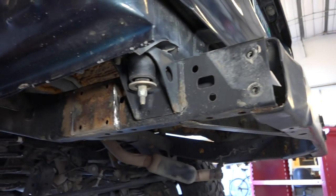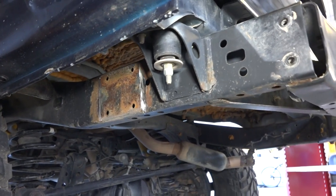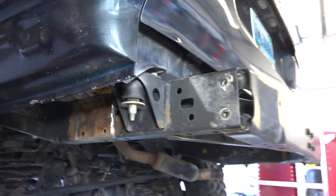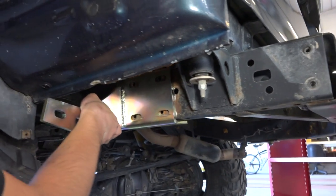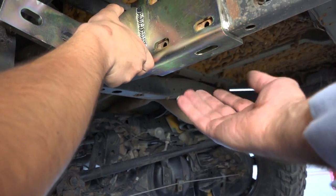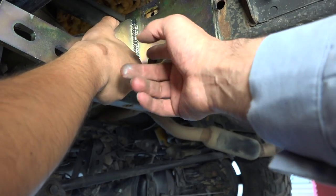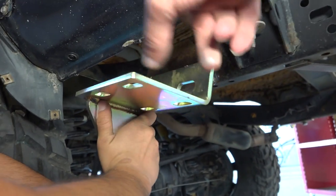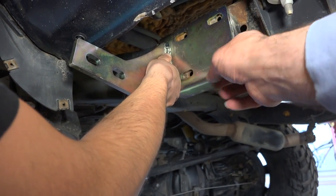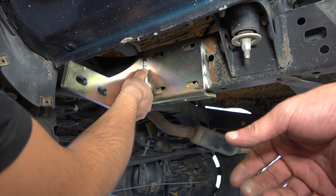As a matter of fact, the kit doesn't even come with hardware for this plate. From Slee, the only hardware that comes is a bolt that will fix it from the bottom, but there's no hardware for the side. It's basically optional if somebody wants to drill it through, because it doesn't have nuts in the back of this hole to bolt it onto. So we'll leave it as it is and drive on, and if it gives, we'll deal with it at a later point.